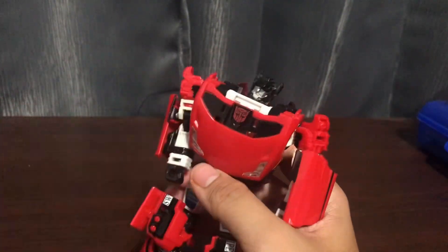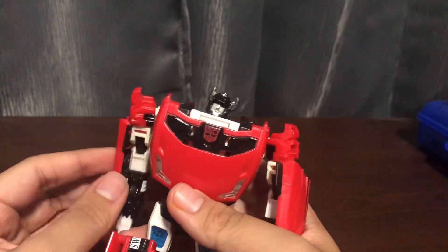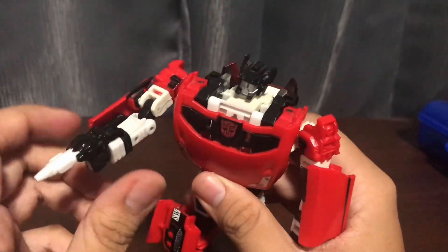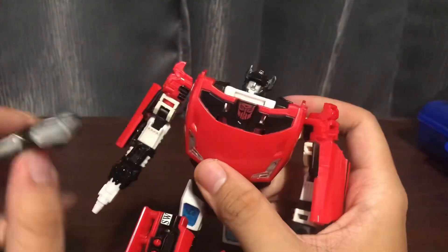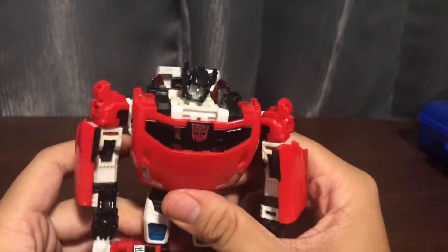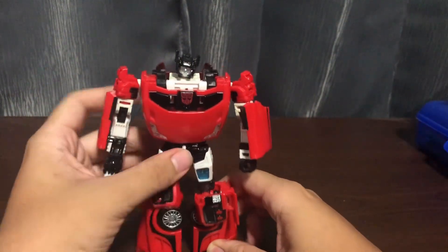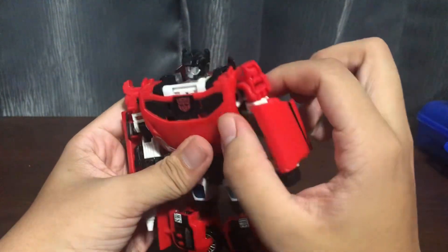As for the accessories, the gun I only peg to his right hand just to get the door to stay more solid. I did hear about the engine that plugs onto the gun — I'm not doing that, it's loose. What you can do is click the engine to his back, but to me it doesn't work. So I just forget this weapon exists. Oh yeah — he has butterfly joints, which I forgot to mention.